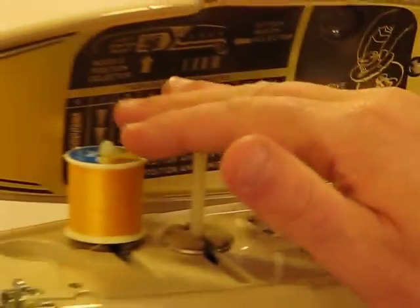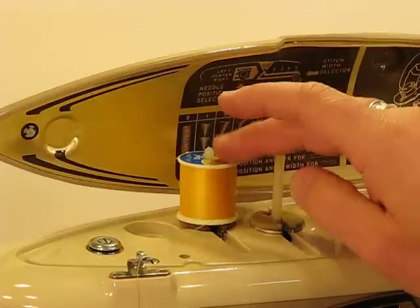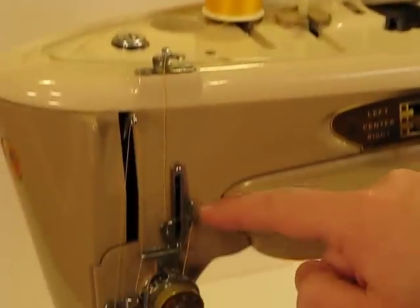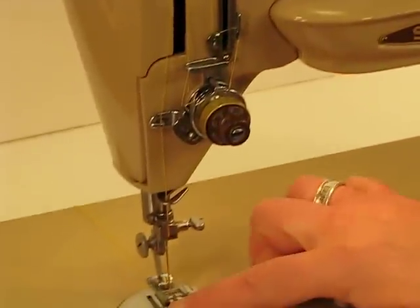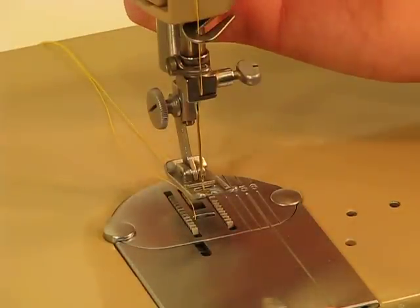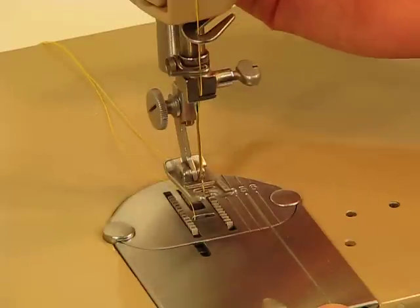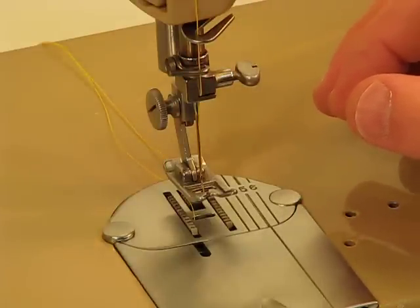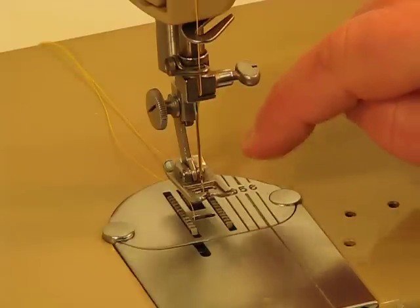Threading this machine is very simple. Coming off the spool, you go through the junction, down around the tension control area, all the way up to the arm, and then down to the presser foot area. Notice the clearance underneath that presser foot — and if that isn't enough for heavy-duty quilting or sewing, there's also a modest hyperextension you can employ so you don't find yourself unable to fit thick fabric under the presser foot. Also notice the quilting and seam guide markers, which are very helpful when trying to get edges just right.